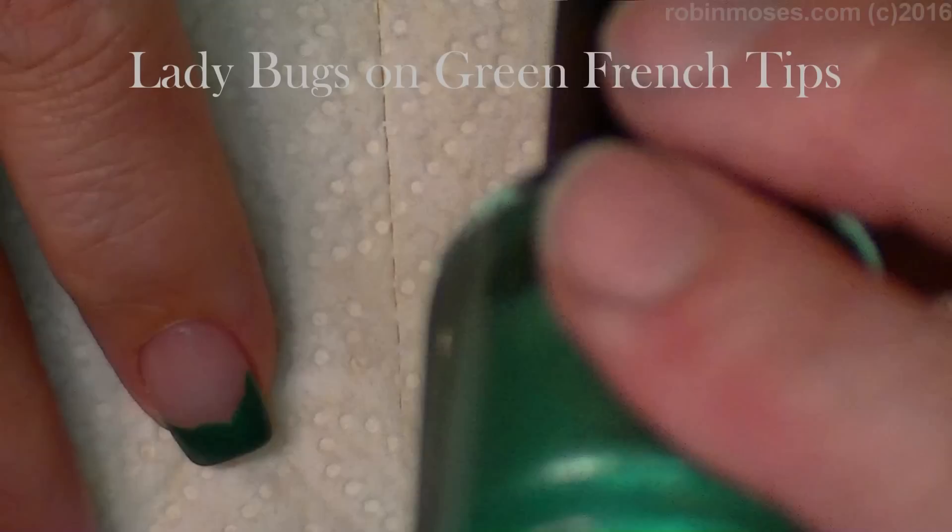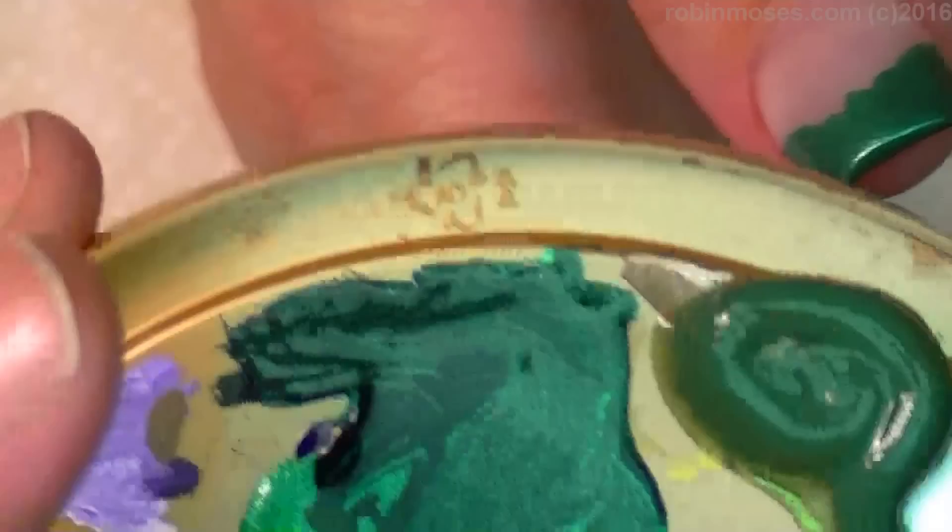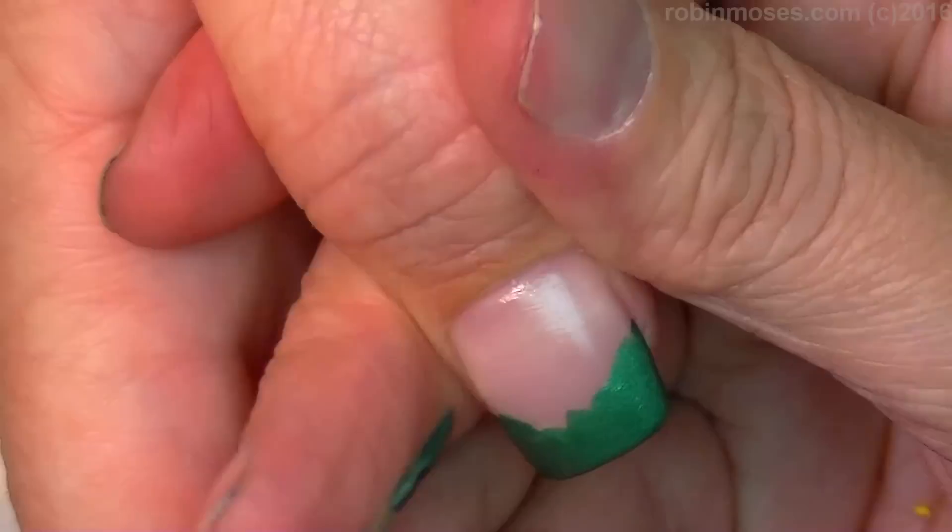Hello everybody, this is Robin Moses and I'm here with the doctor. I'm starting this tutorial with Dazzle Dry Polar Jade, all tipped out. I'm going in with greens, yellows, and reds — I'm doing ladybugs on a French.